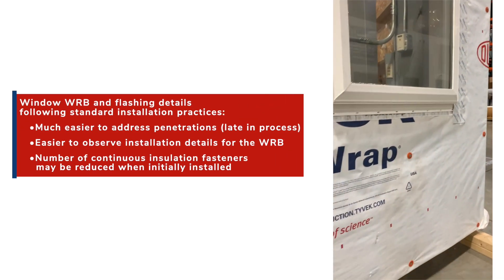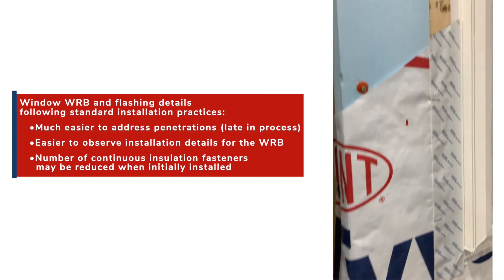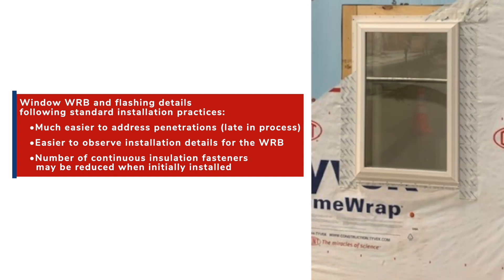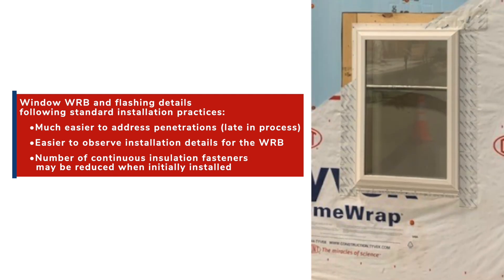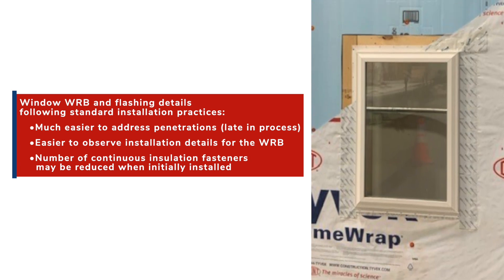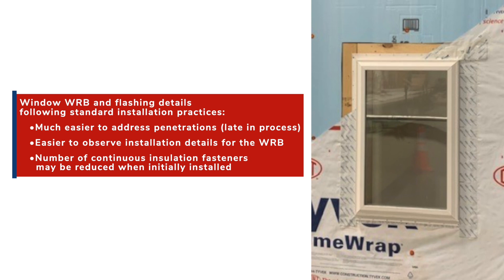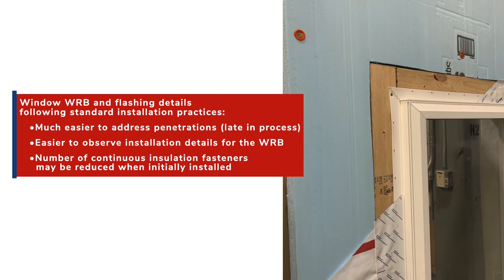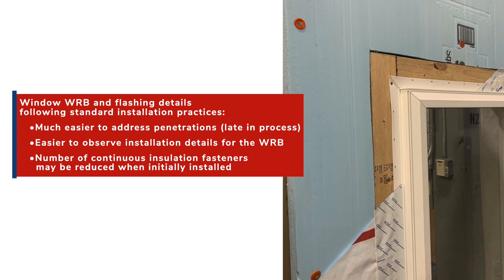Styrofoam being installed first will typically be the easiest process for builders. These advantages include the window WRB and flashing details following standard installation practices. It is also much easier to address penetrations later in the process, easier to observe installation details for inspections whether third-party or internal, and the number of insulation fasteners may be reduced when initially installed.